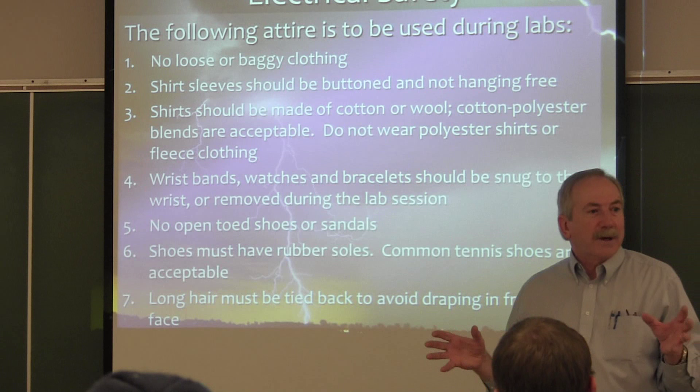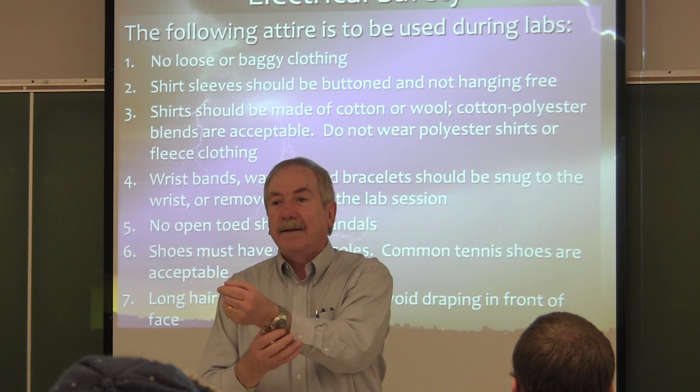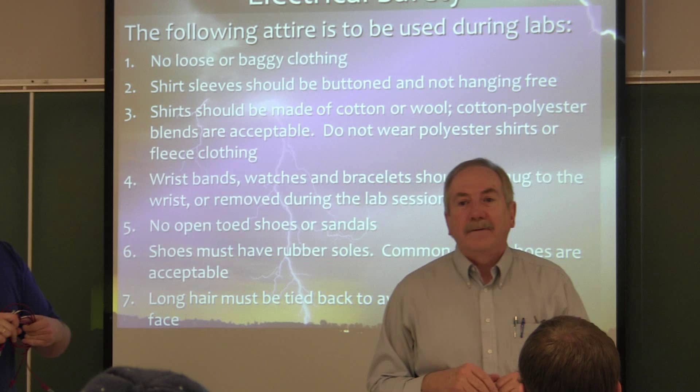Now, wristbands, watches, rings, and things like that — I don't have you take them off. In my situation, a watch band close to my wrist and my wedding band on tight — it's not going to fall off. If I were an electrician in the field, I might have you take off a wedding band if working with positively energized equipment. So here, I'm okay.